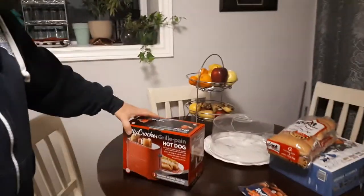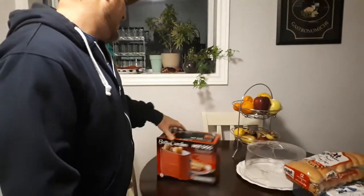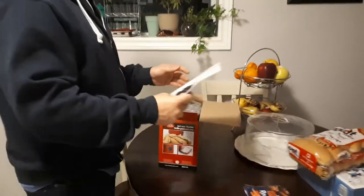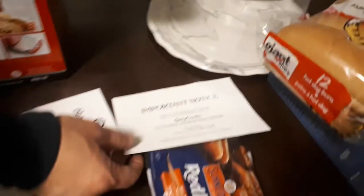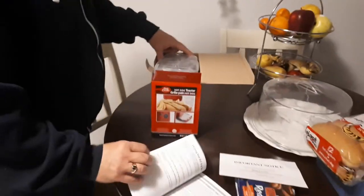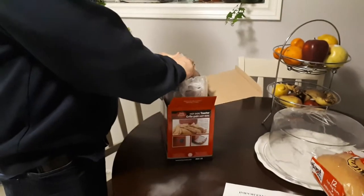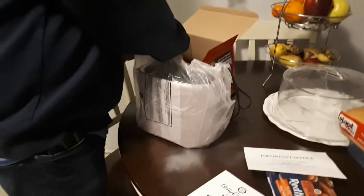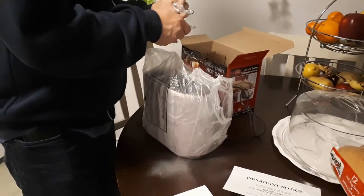We just bought this Betty Crocker hot dog machine and we're gonna do an unboxing for you — open it up Jay, let's get her cracking! We've got the hot dogs, we've got the buns. This is the Betty Crocker toaster. There's quite the packaging. Oh, it is red. I'm not particularly a fan of red but it is a hot dog machine so I guess I'll have to deal with it.